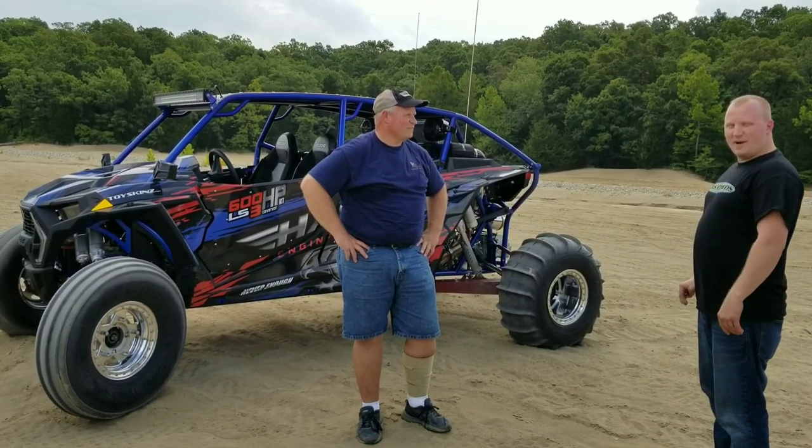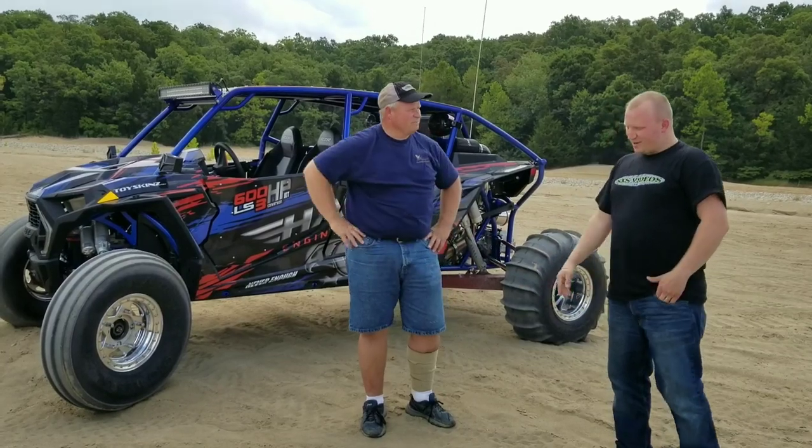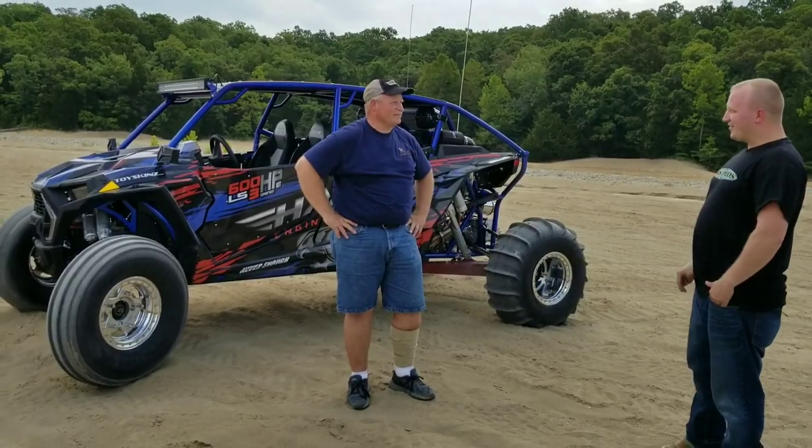Really glad we came out here today. Jason, it was great hanging out with you. Glad you guys came out — we got to hang out! We'll do more coverage on this. Anytime you want to take her out and let her rip, buddy, sounds good. Thanks, appreciate it!